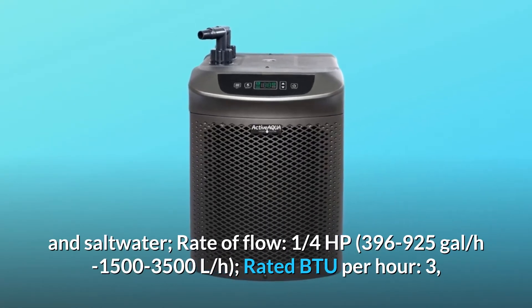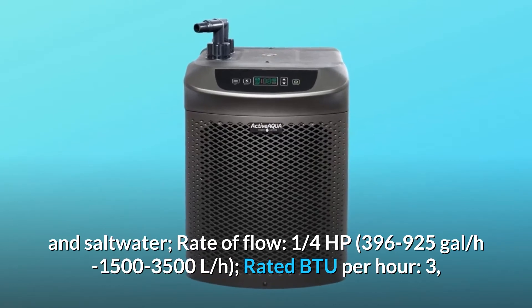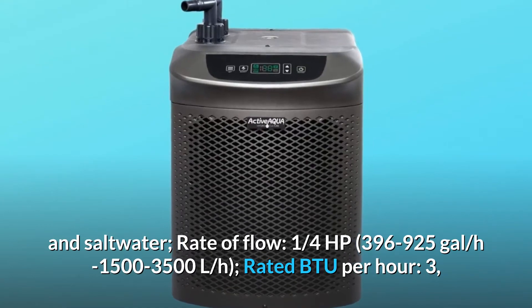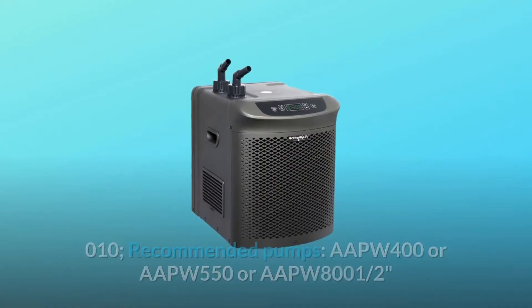Rate of flow: 1/4 HP, 396 to 925 gallons per hour (1500 to 3500 L/H). Rated BTU per hour: 3,010.